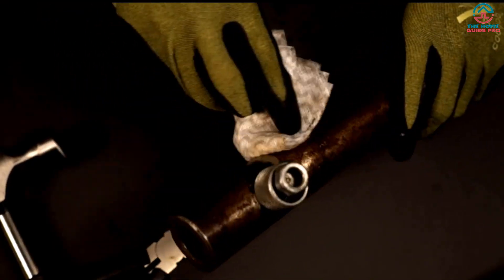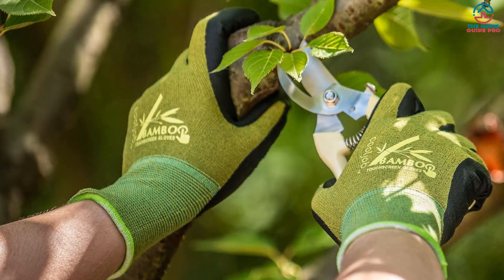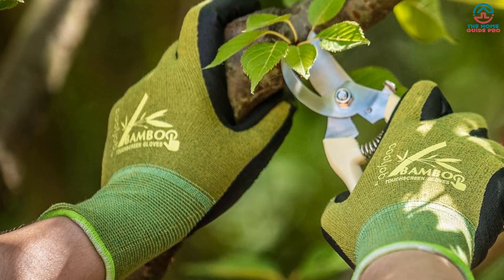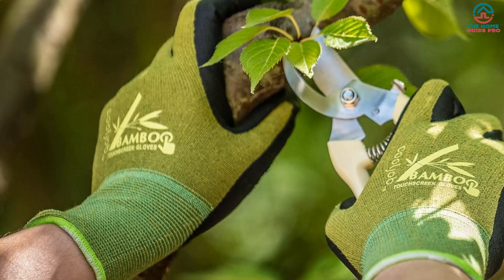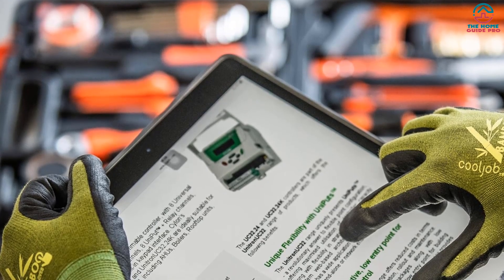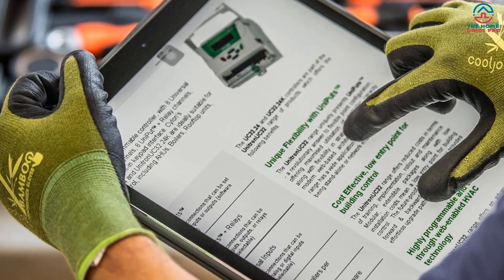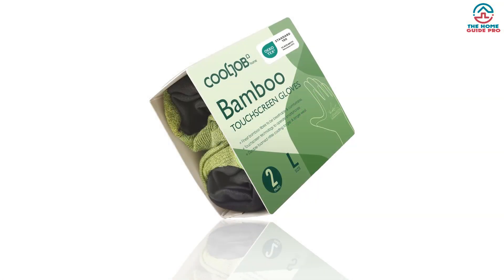The gloves are made of mixed fiber, including 68% rayon made from bamboo, 28% nylon, and 4% spandex. They are perfect for sensitive skin and enhance breathability and reduce sweating. The stretchy seamless knitted back provides comfort, keeps hands cool and dry, and absorbs perspiration for long-time work. The soft but durable foamed nitrile coating provides a non-slip grip with garden tools. The rubber coating in black hides dirt and extends service life. The gloves also have touchscreen capability, allowing you to operate smartphones without taking them off. They come in four sizes and are true to size.